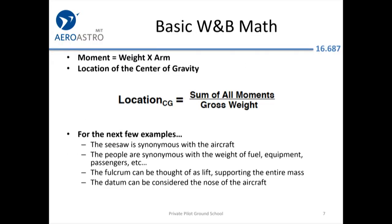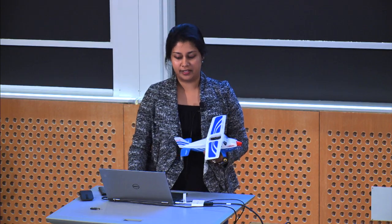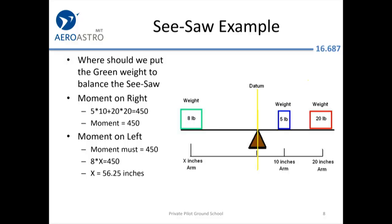Most folks in the room were MIT undergrad or grad students, which means you already understand some basic physics terms about torque and moment. The moment is the weight times the arm — basically where the weight is, times how far away it is from a particular location you're calculating from. We'll do a couple of basic examples. We have a seesaw here. Whenever you're calculating your moment, you have to pick a reference point and make sure you're consistent as you use it.